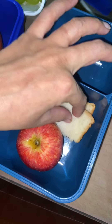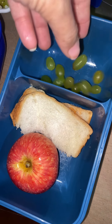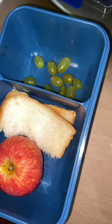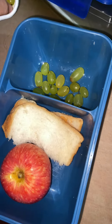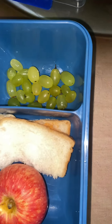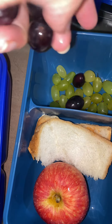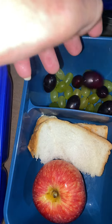I had lunch ready for kids. I put jam on bread and I put an apple. You can also eat apple in the morning or lunch. I added some green grapes and also black grapes. This is my child's full healthy food.